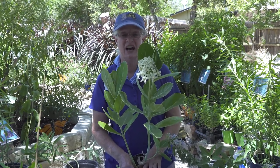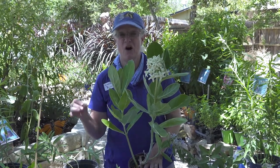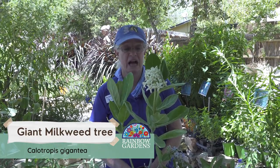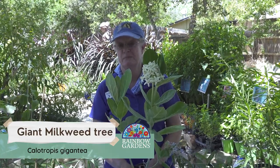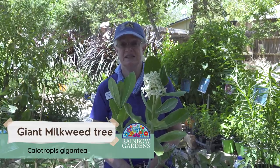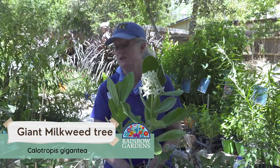Let's talk about one that has received a whole lot of talk. Sometimes you'll see this down at the Riverwalk area. This is the giant milkweed tree, and it truly can be a giant. I have one that I want to say is like eight feet tall right now, and it is one that is in the ground.